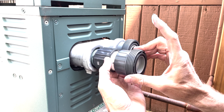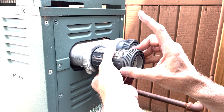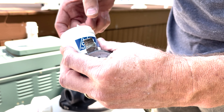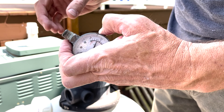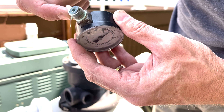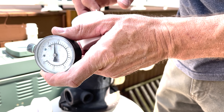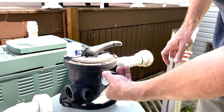LOX8 thread sealant is engineered to withstand harsh chemicals and is recommended for use as both a lubricant and a thread sealant by the Chlorine Institute members. It is specifically formulated for wet conditions and won't harden or migrate. It can be used on plastic PVC pipes or with metal threads. It's anti-galling and withstands both extreme temperatures and high pressures.